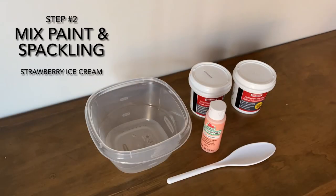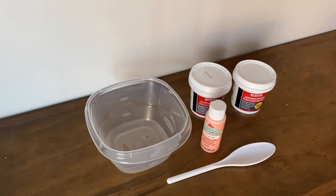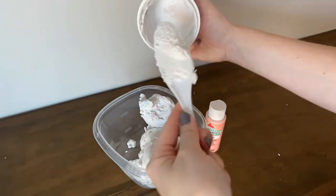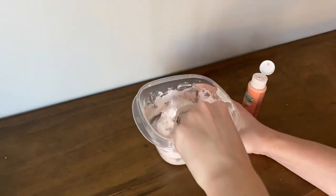Step two: we're going to mix the paint and the spackling. You're going to mix two spacklings with the light pink paint. This is going to make our strawberry ice cream. When putting the paint into the spackling, you don't want to put too much paint in. You want the spackling to be a thick consistency to hold shape.